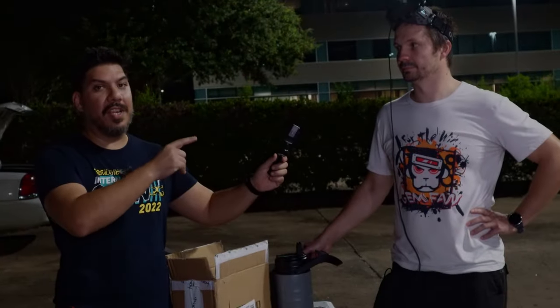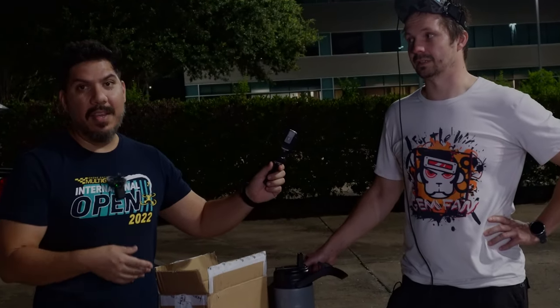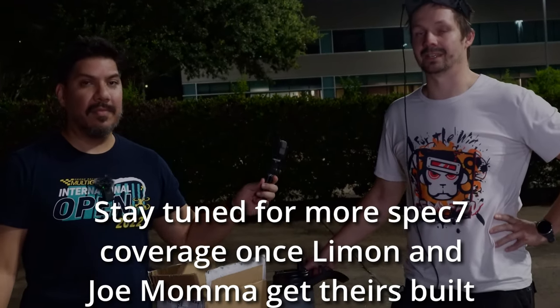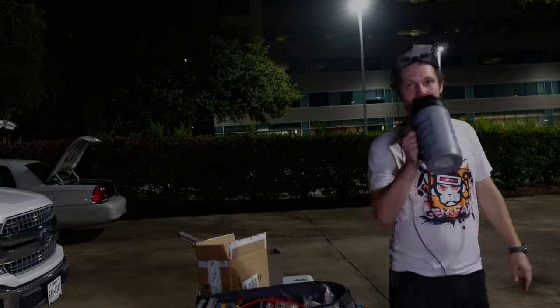Yvonne is going to do a build video on his channel. Head over to fly53.com to get this battery and this frame — the ones we reviewed.